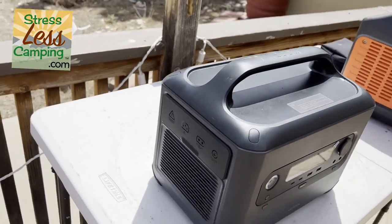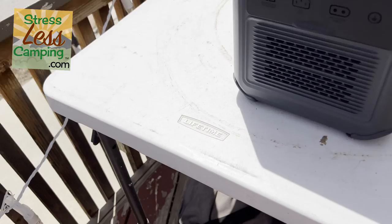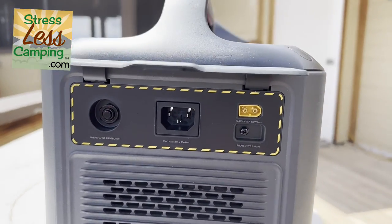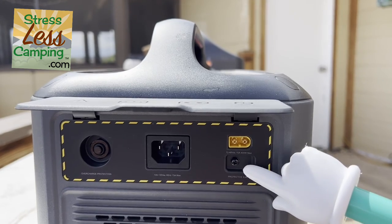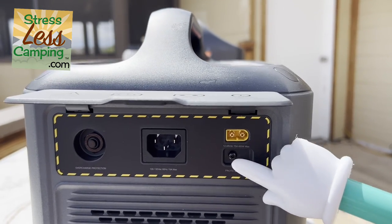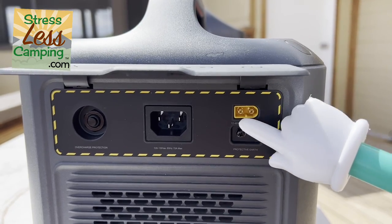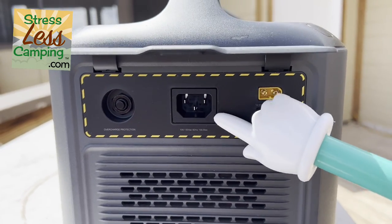In total, this has about 1,000 watt hours of power, which means you can run something that consumes 1,000 watts for about an hour, more or less. Chances are this will last much longer than an hour, as we have been able to determine.